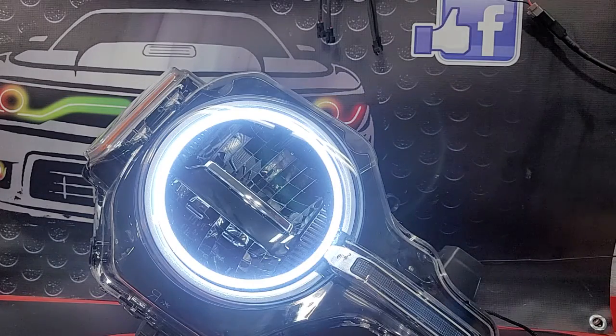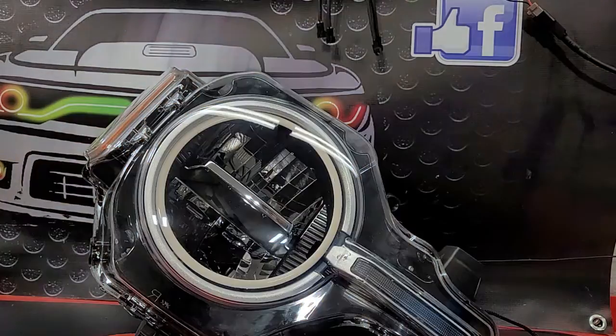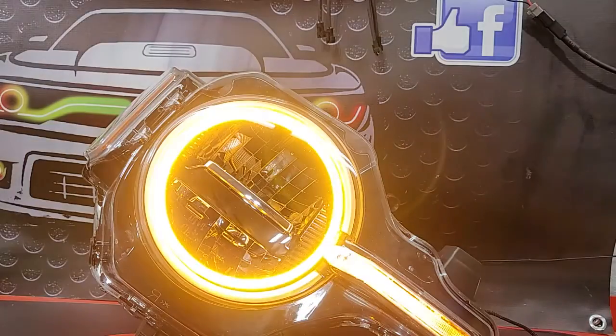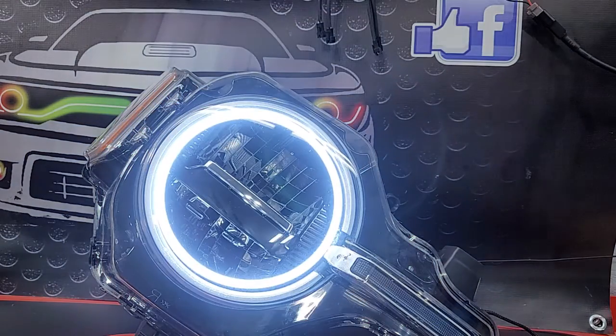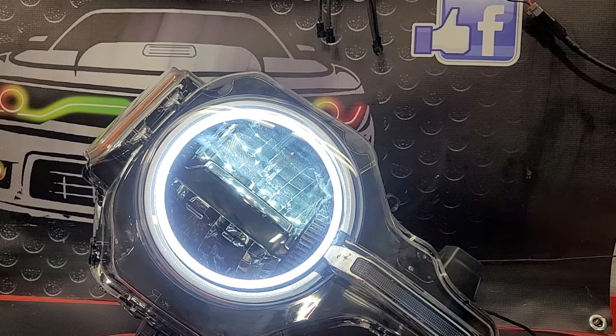When it comes on, you're gonna have a nice bright white halo. With the turn signal, you can get that nice amber flash. Now here's another thing — you see how bright the halo is? It does dim once the headlight comes on.